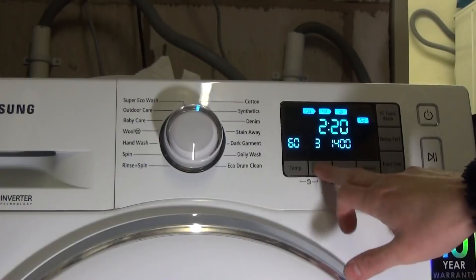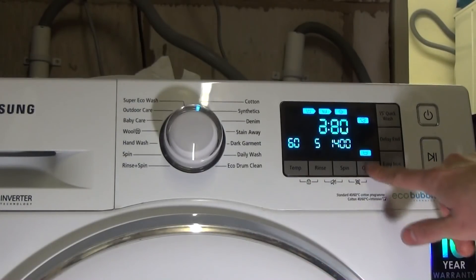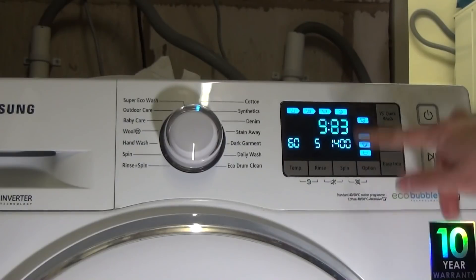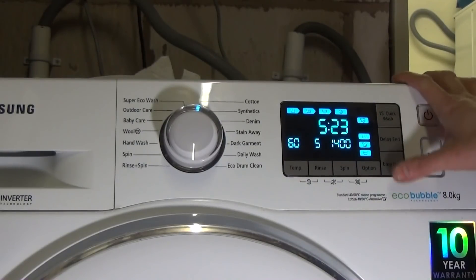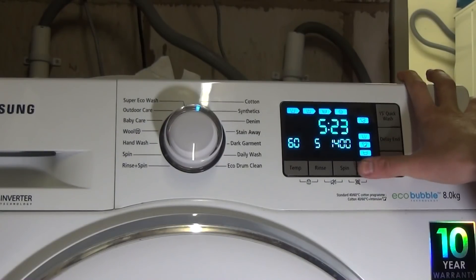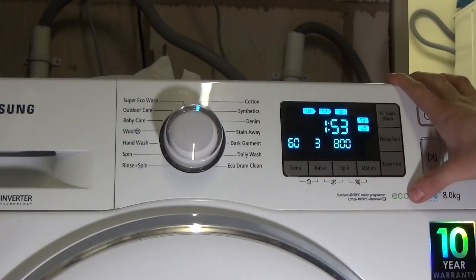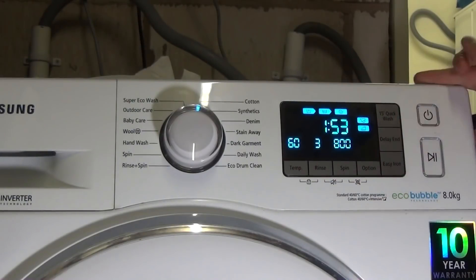You can have pre-wash and soak on a standard cycle, and you can have up to five rinses — put that all together and you get a ridiculously long cycle. You can also have easy iron on all the cotton cycles; easy iron knocks the time down by about 27 minutes.